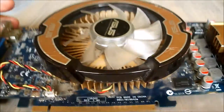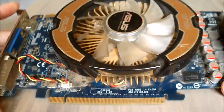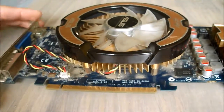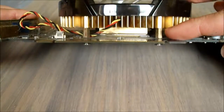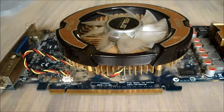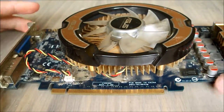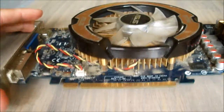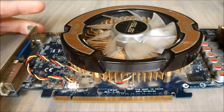Hey guys, welcome back. Today I'm going to be showing you how to repaste your graphics card, or in other words reapply the thermal paste that goes in between the heatsink and the actual graphics card chip itself. There may be a couple of reasons why you would want to do this — maybe your graphics card temperatures are getting a bit out of hand, or you just want to give your graphics card a general clean. So without further ado, let's get right into it.